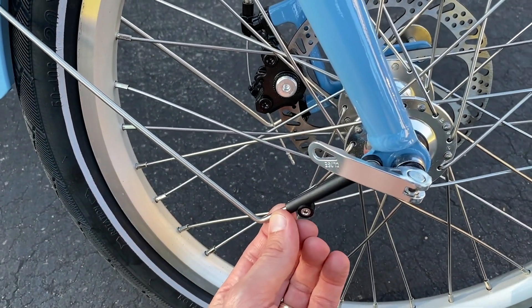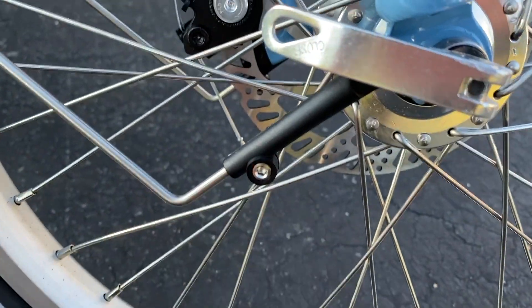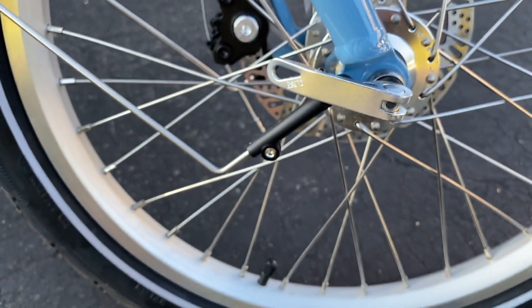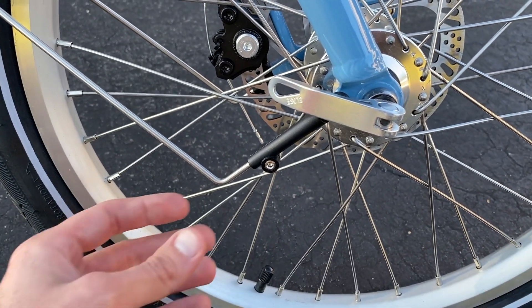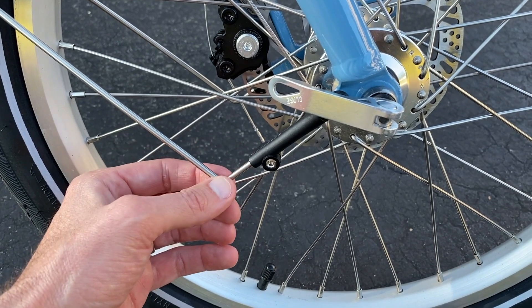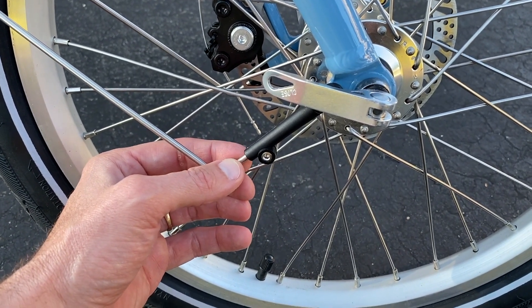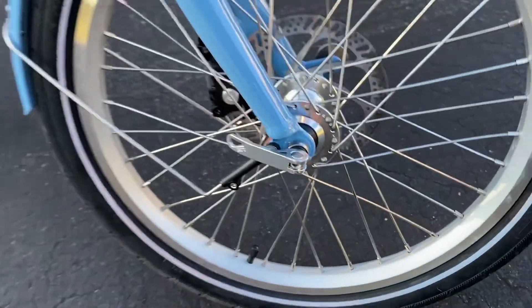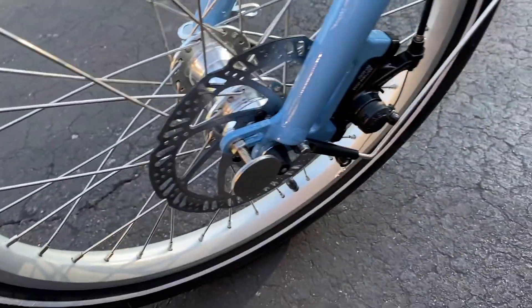That slides all the way down, makes a turn here, and goes into the housing. It is secured in there by a little allen screw right there. What I recommend is grabbing an allen key and loosening up that allen bolt or screw. You can carefully slide this bar out of its housing. As far as the amount you pull out, I recommend starting at about an eighth of an inch or a quarter of an inch, and then tighten it back up.